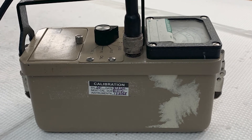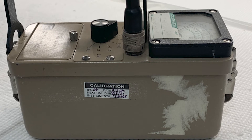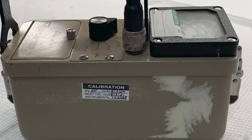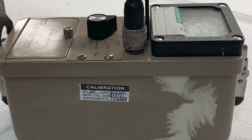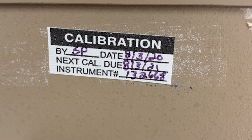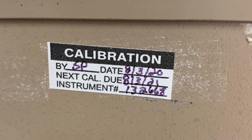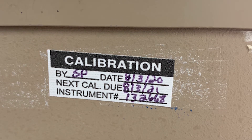Before you use the survey meter, verify the survey meter is in calibration. The survey meter will have a sticker on the side of the instrument with the calibration date and the calibration due date. The date of use of the survey meter must fall within these dates. If not, replace the survey meter with one that is in calibration.